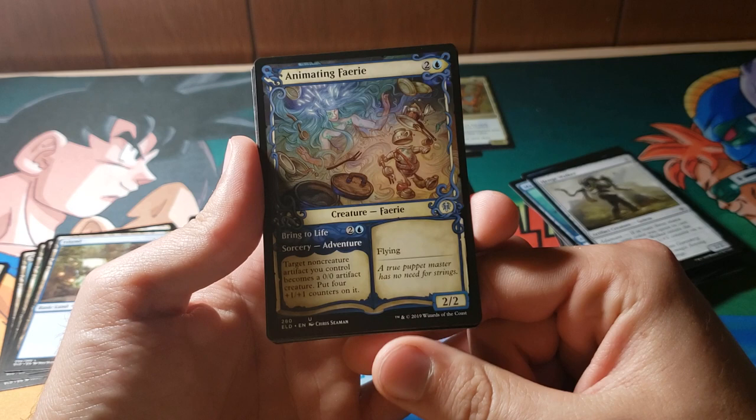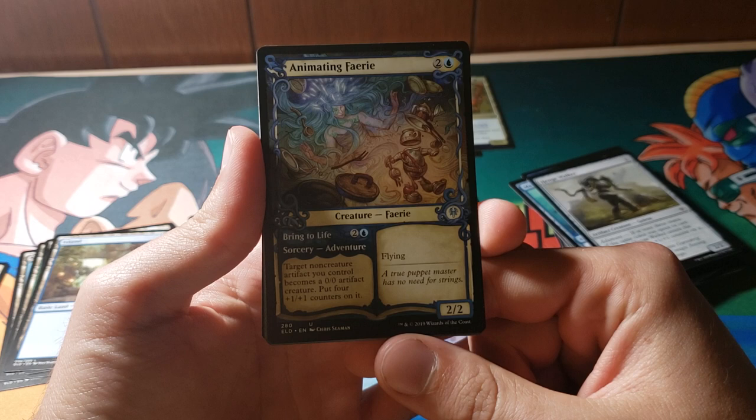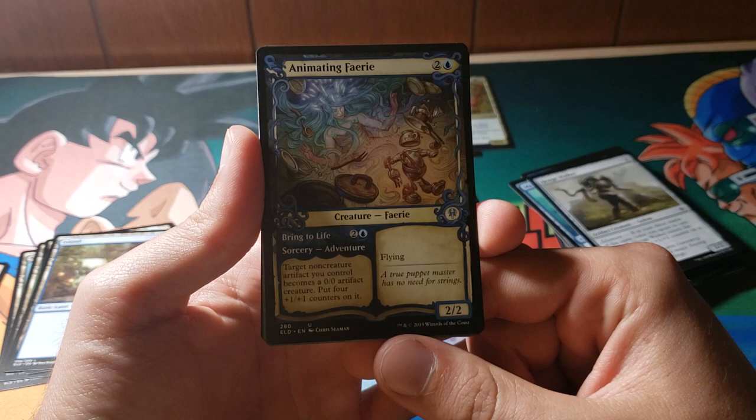Mine is a three-mana 2/2 — Animating Faerie. First is Bring to Life: a three-mana Sorcery. Target non-creature artifact you control becomes a 0/0 artifact, and you put four 1/1 counters on it. So you can tee up pretty much anything.